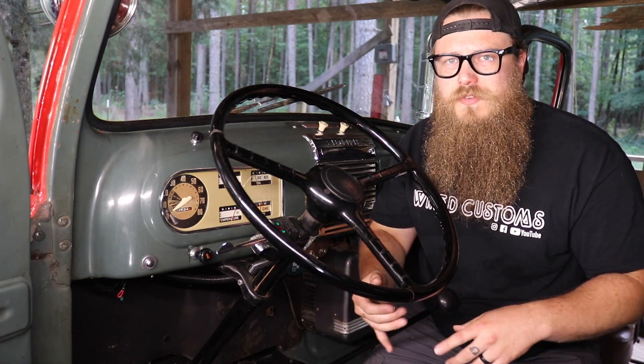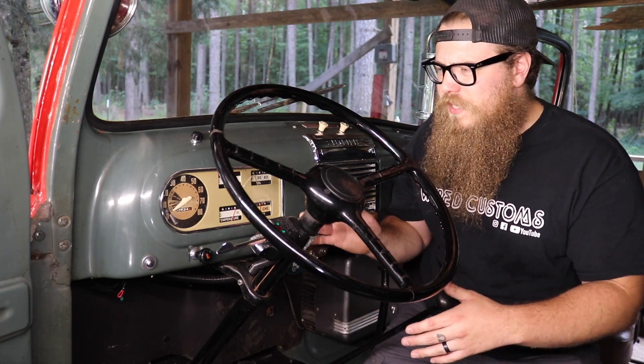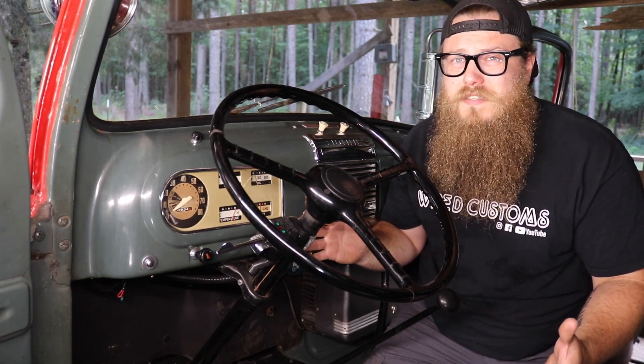On top of that, these reducers and resistors actually create a lot of heat — that's how they step the voltage down. That increases the risk of burning up some of your wiring harness, an air duct, just about anything underneath the dash. Sounds pretty stressful, doesn't it?